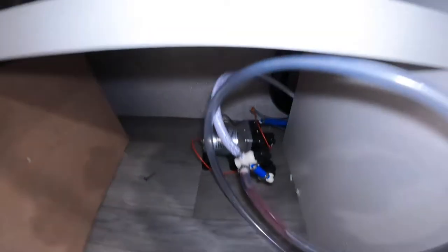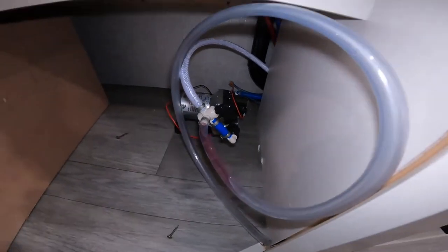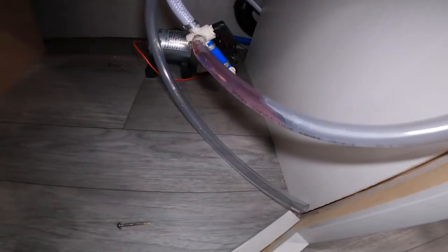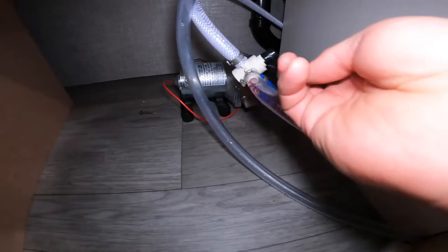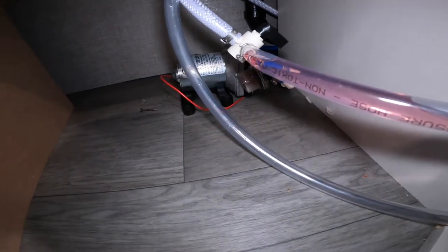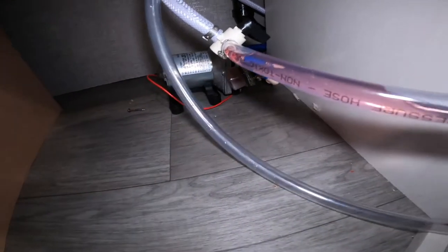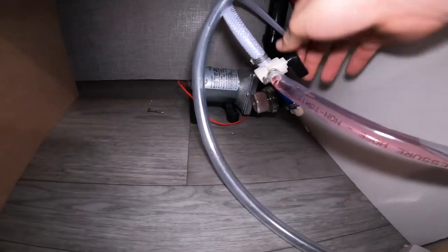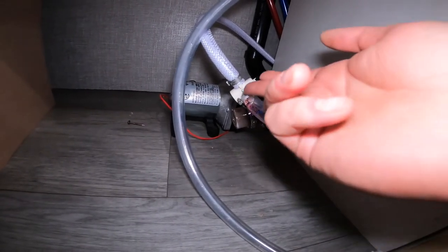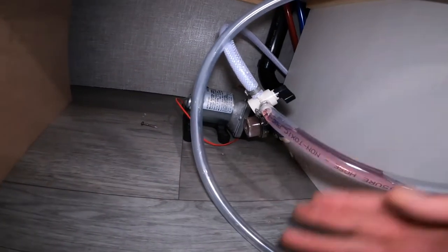If we swing just to our left here underneath your sink, we're going to notice that we have your water pump. There is a valve here — at the moment this pump is set to draw from the fresh water tank I talked about outside. If you wish to winterize yourself, which we do have a separate video for, you need to turn this valve so it is set to draw from the fill tube.